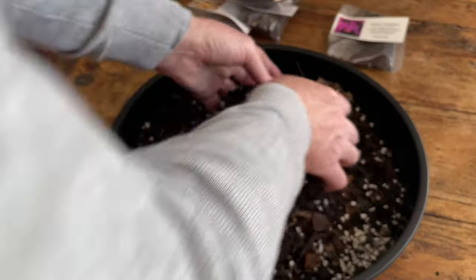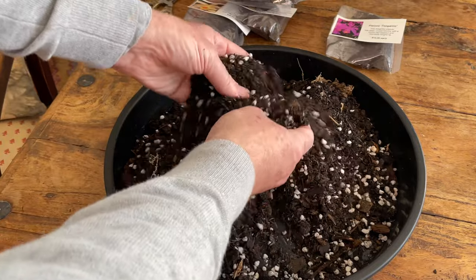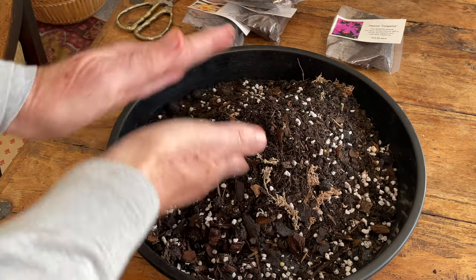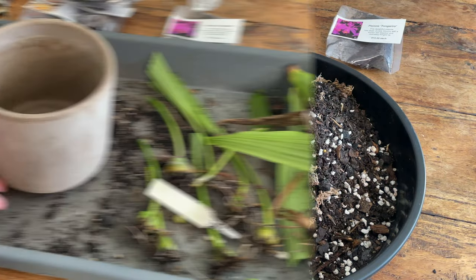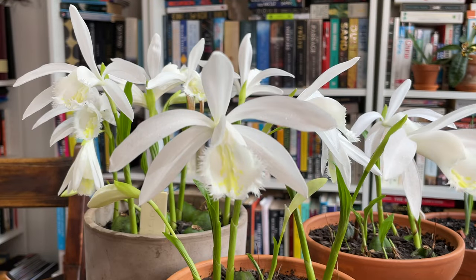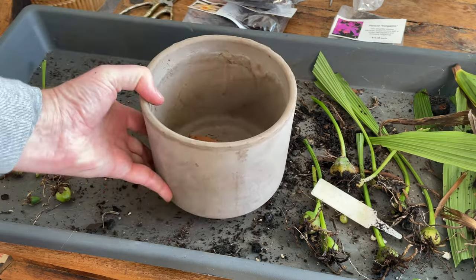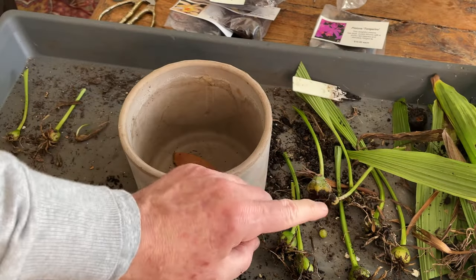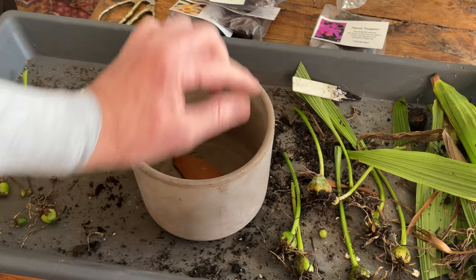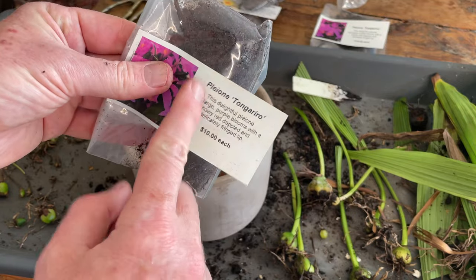There we go. There is my mix, which I am quite happy with now. Free-draining, super nutritious. Loving that. Onto the pots. I'm putting my white ones back in the pot that they are in. I've got a crock to cover the base there just to assist with drainage. Some of these, of course, might not be blooming size. So I might not get the display that I got last year. One of the things about buying bulbs is that the grower has grown them on to flowering size.